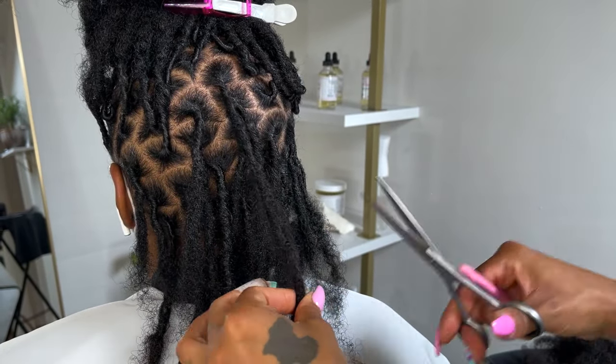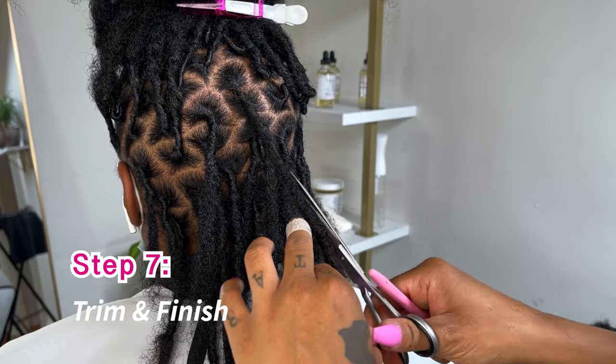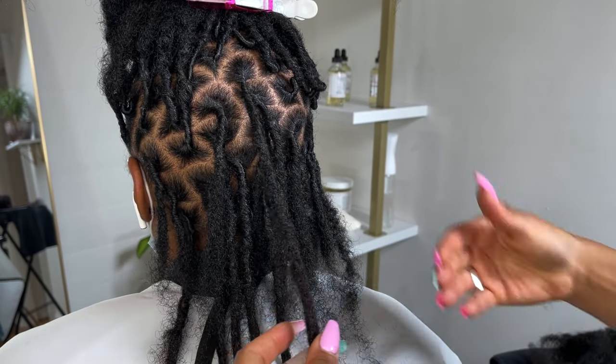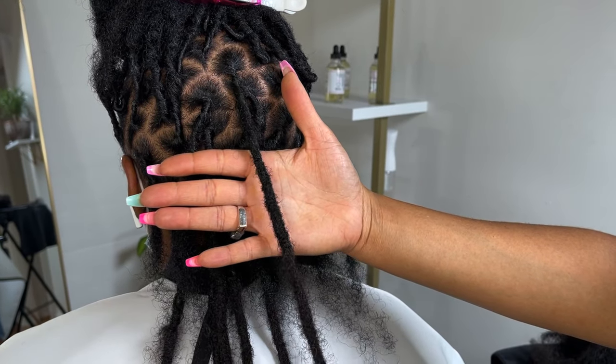Now that I've crocheted, I can trim, and y'all can't even tell where her real lock is. Look how beautiful that is — so pretty, really beautiful blend.